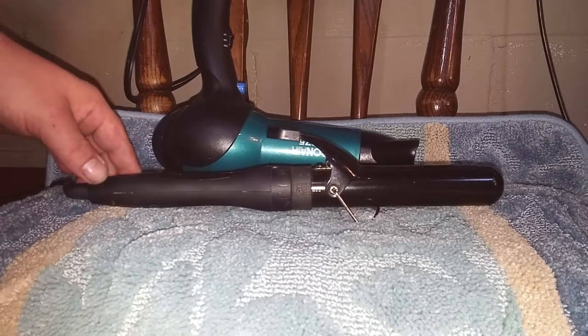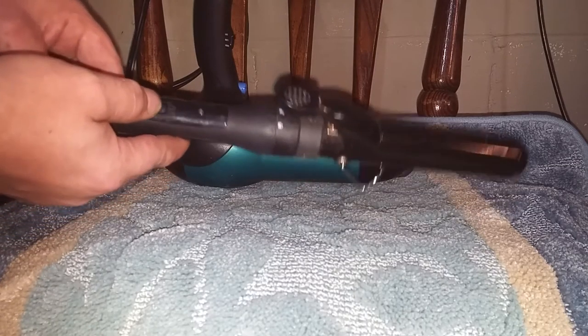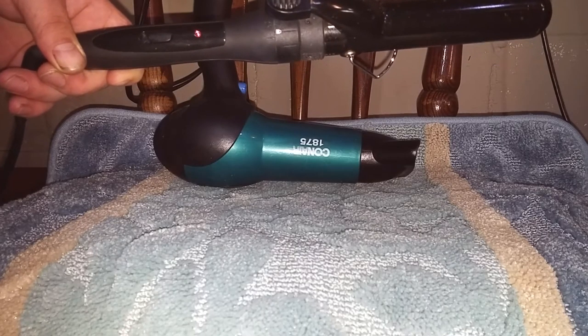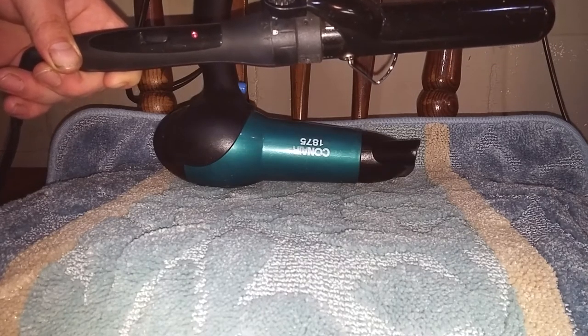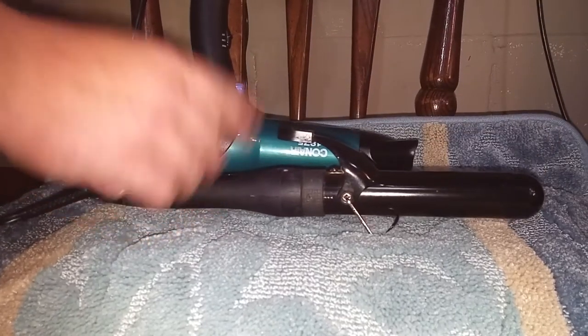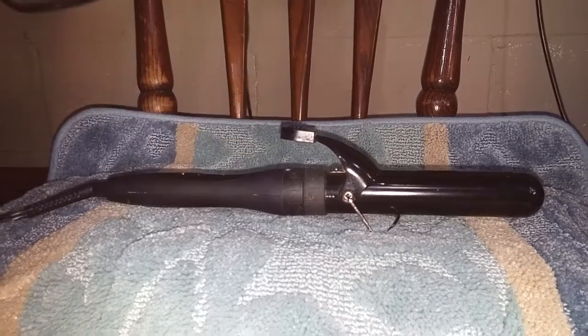So, typical standard curling iron — on/off switch. This indicator here lights up to tell you that it's on and that it's getting hot and is dangerous. Now, you might wonder why I have the hairdryer here.